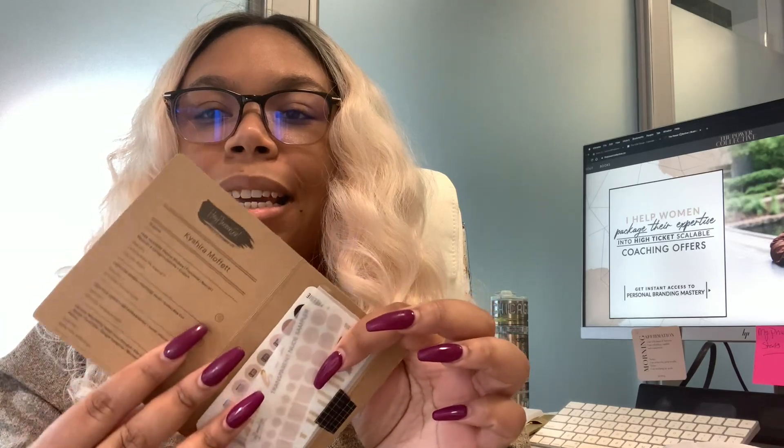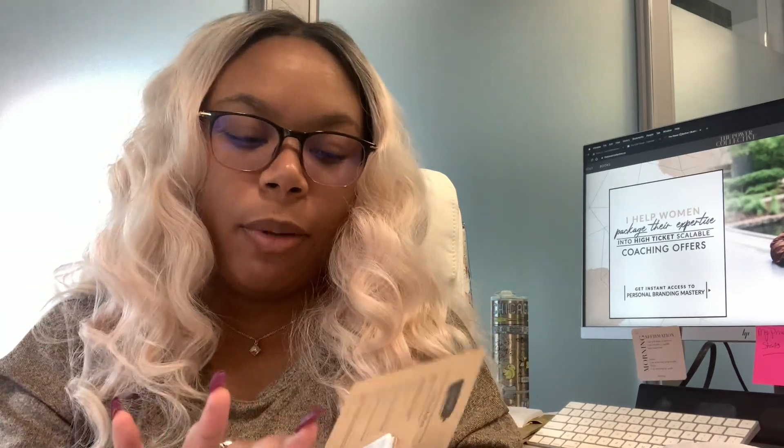That is the most unique thing I've ever seen in my life. She puts your name on the card, and the inside is basically your receipt — like all of the things that you ordered.